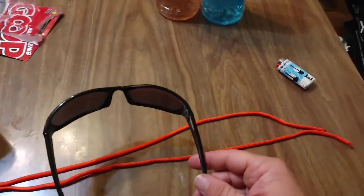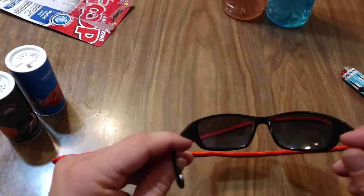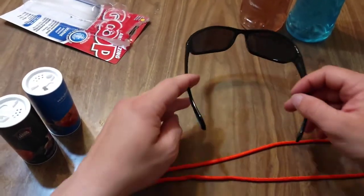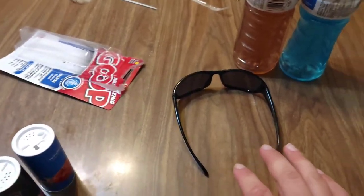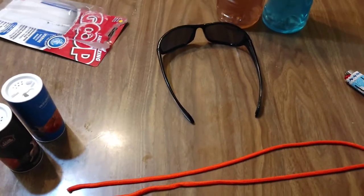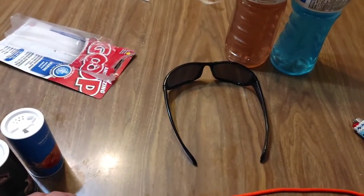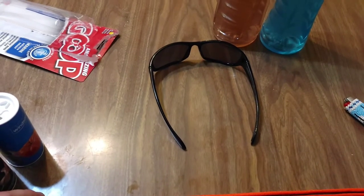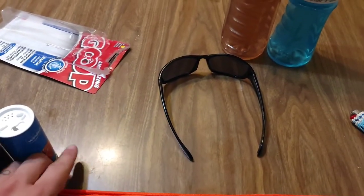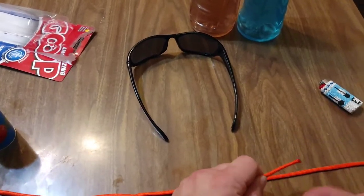If you guys are anything like me, you wear polarized glasses when you're fishing to help you see through the water, cut the glare, and protect your eyes. But I am in the nasty habit of losing them and I tend to be quite cheap, so that's where we're going with this. I have bought multiple pairs in the past — since ice season started I don't want to know how many pairs I've lost — but we're gonna take the cheap route out of it.